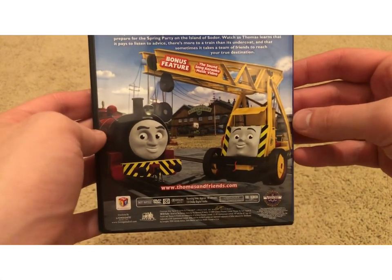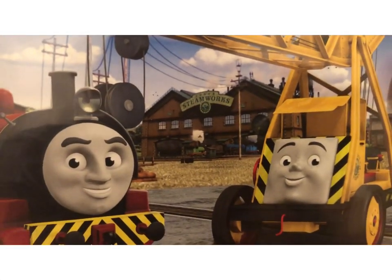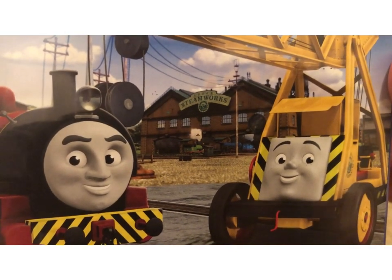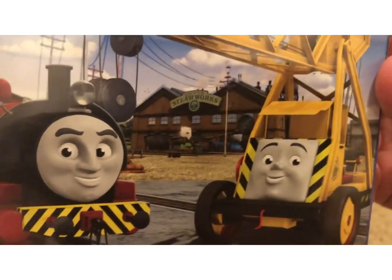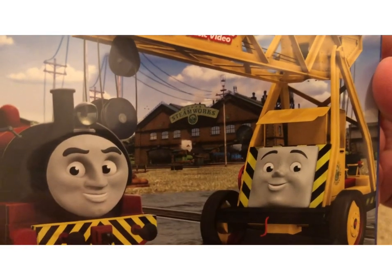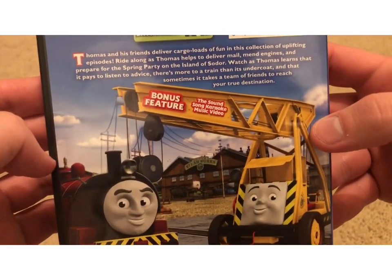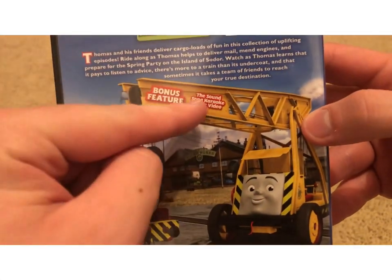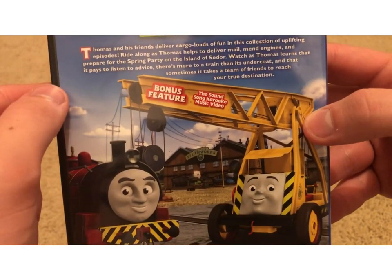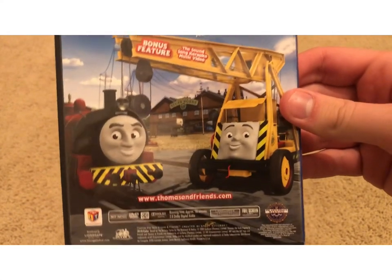Here we have Victor and Kevin at the Steamworks. You can see Thomas and Percy pulling and shunting Hero at the Steamworks — this is actually a scene from the Hero of the Rails movie. That's something I kind of didn't notice before. Anyways, bonus features: there's only one and that is the sound song karaoke music video, and it's the CGI version.